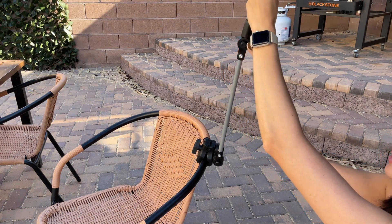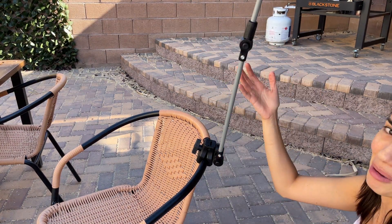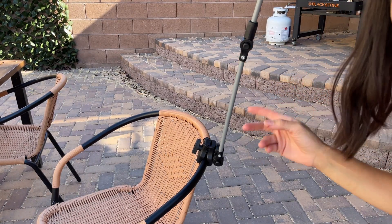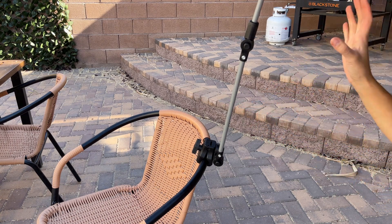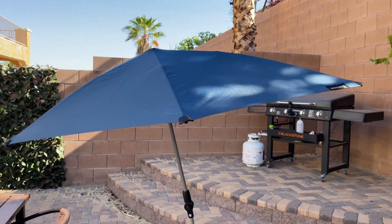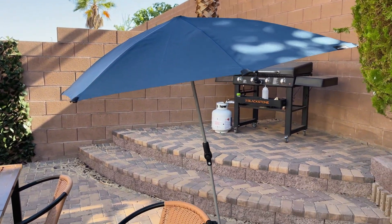So yeah, you can see why we love this umbrella so much — it's so versatile. You can actually avoid the sun with this umbrella, and this right here is an awesome purchase and I highly recommend it.